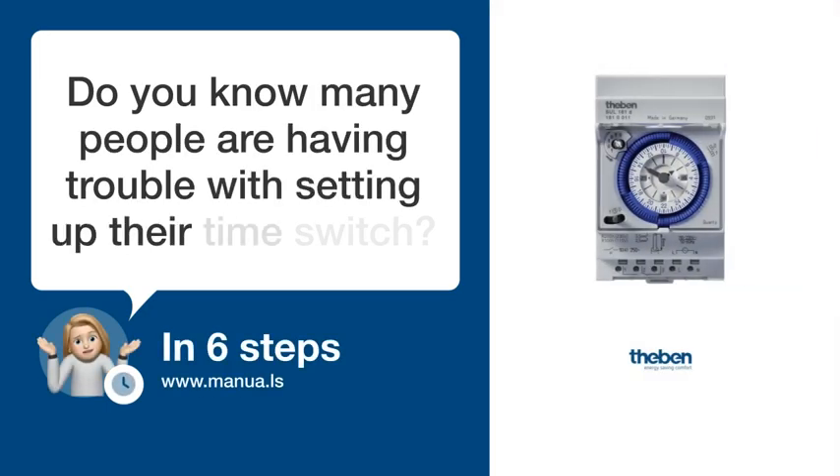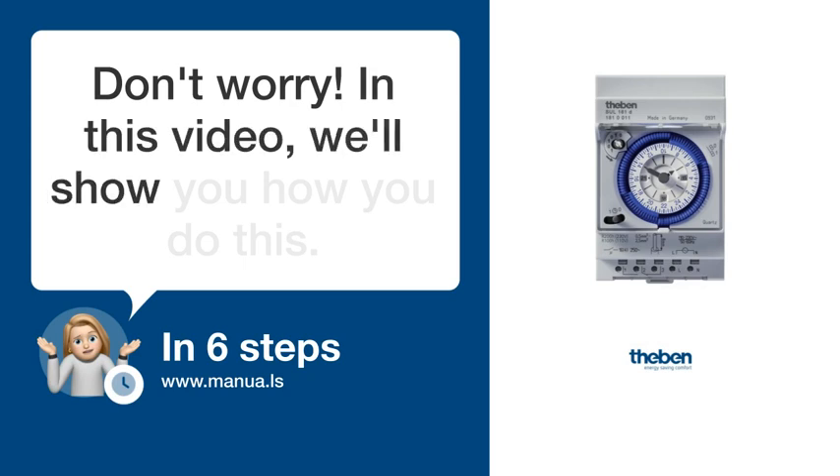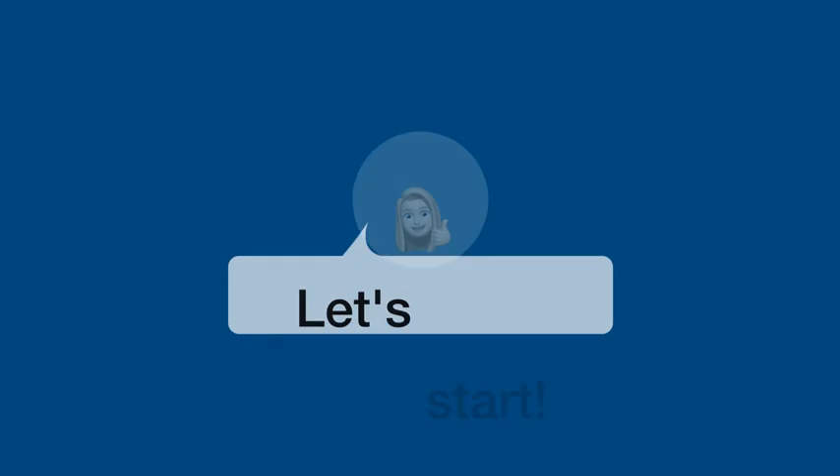Do you know many people are having trouble with setting up their time switch? Don't worry. In this video, we'll show you how you do this. Let's start.